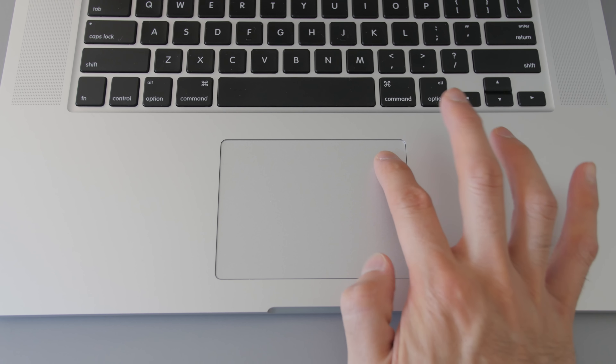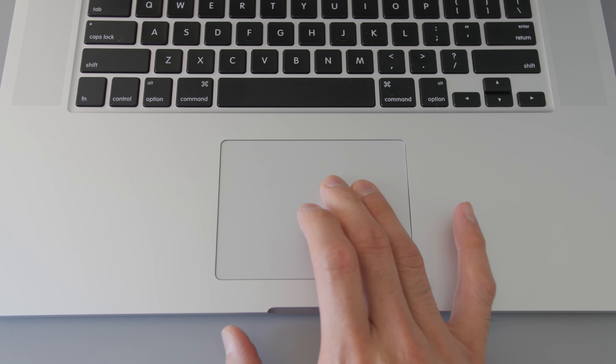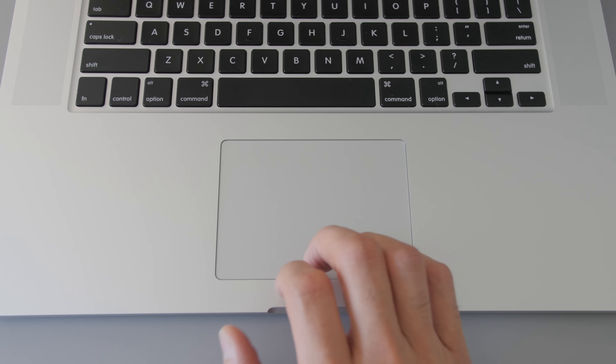The Force Touch trackpad is pretty solid. For a more comprehensive look at it, you can check out my 13-inch Retina MacBook review — I'll link that at the top of the screen. The too-long-didn't-read is that it's a good feature, certainly not game-changing. It's nice to have, but it's not worth upgrading your notebook just for the Force Touch trackpad.